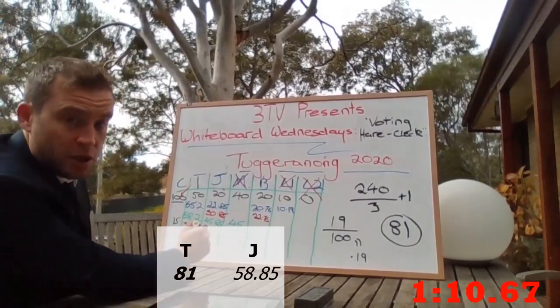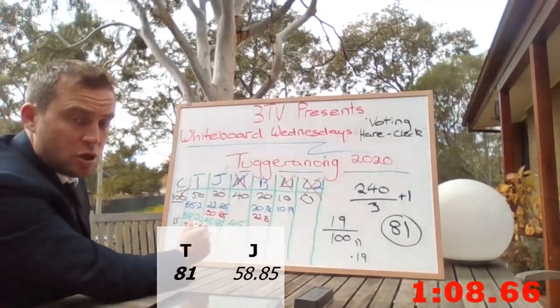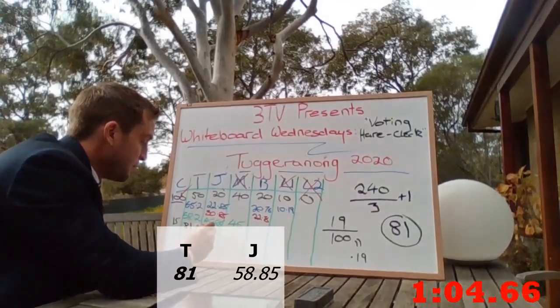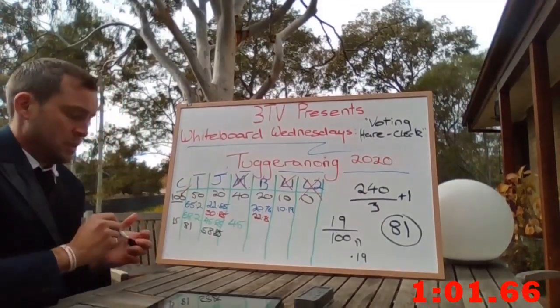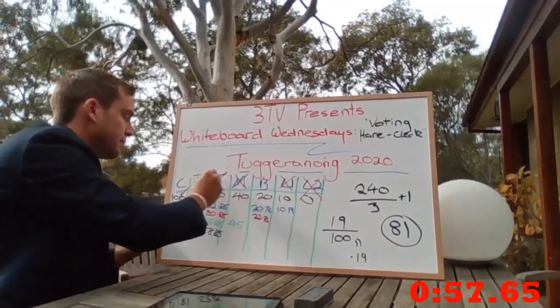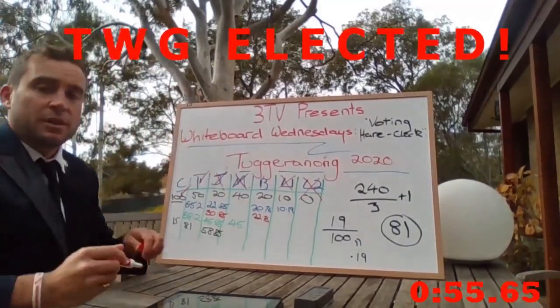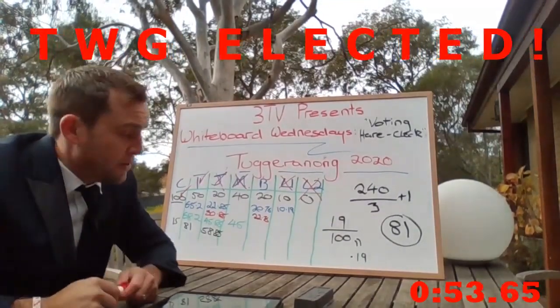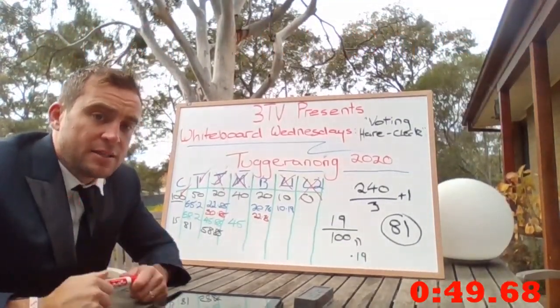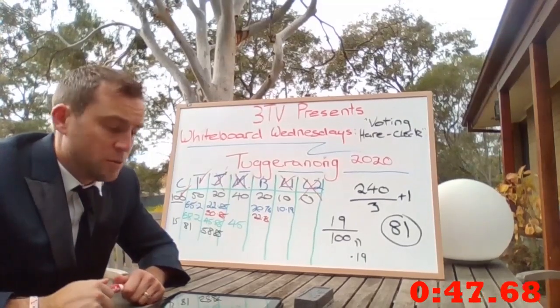After 13 votes, John is still only on 58.85 votes and is therefore also excluded. And I'm elected to join Catherine in a bit of a stunning upset — great news for the people of Tuggeranong as an elected candidate for Tuggeranong in 2020.